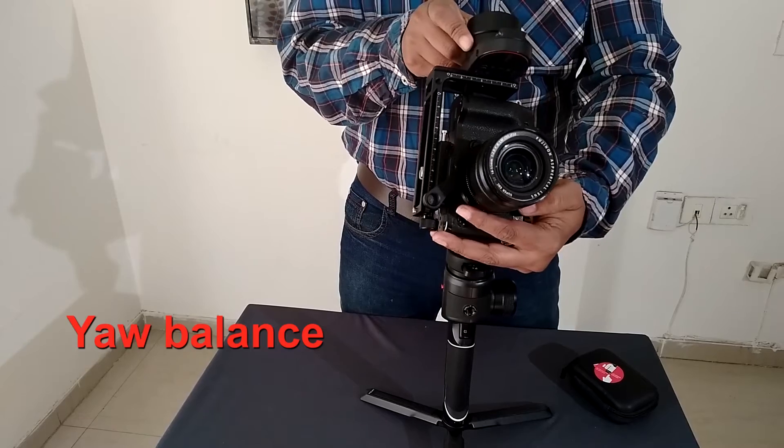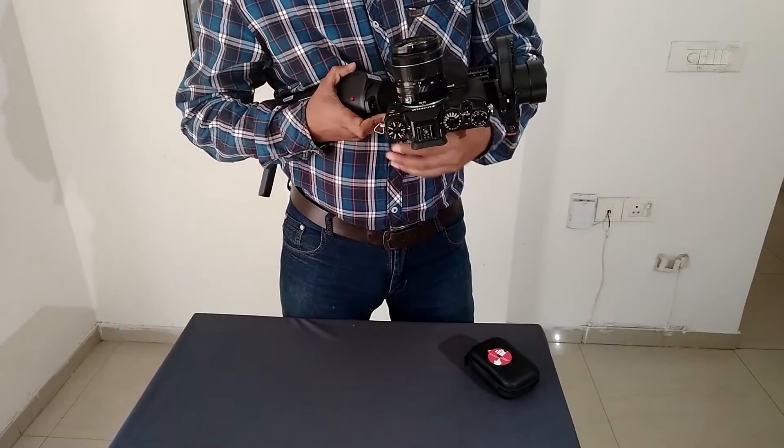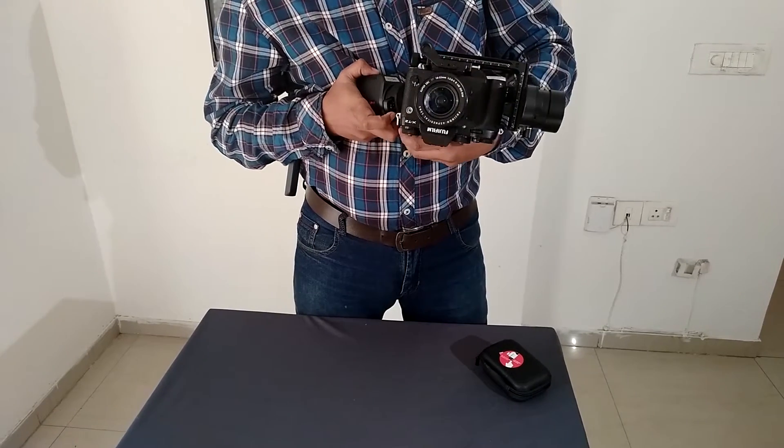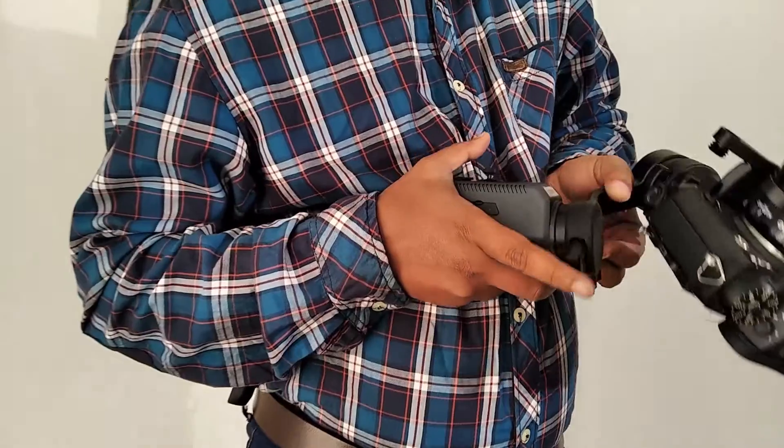Next, we will go for the yaw balancing. We also balance this so that the weight is not on any one side.